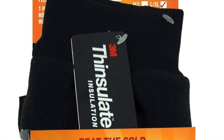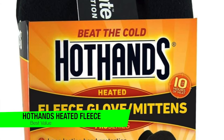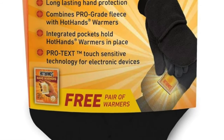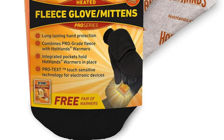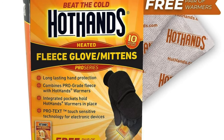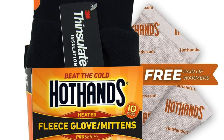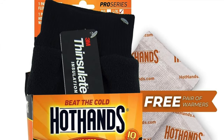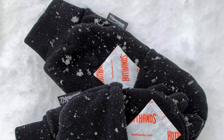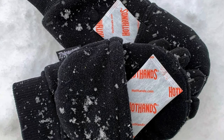The next one on the list is my recommendation for the best value — the Hot Hands Heated Fleece Gloves or Mittens. If you want warm hands without spending a fortune, these are the ones. They're hybrid — the Prius of winter wear. The mitten part peels back to reveal finger gloves, giving you a versatile glove-mitten combo.